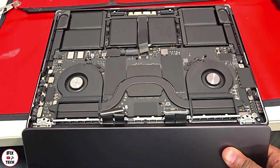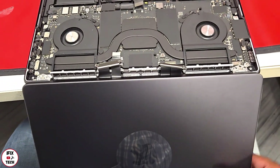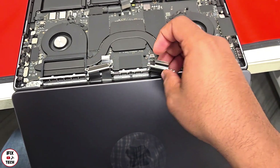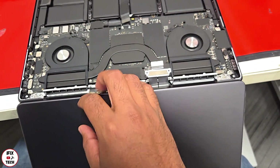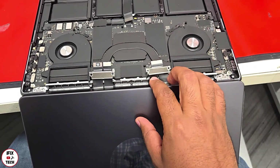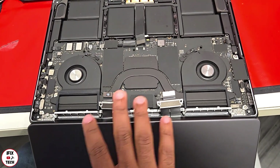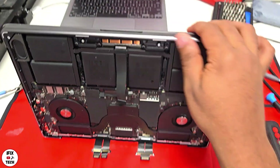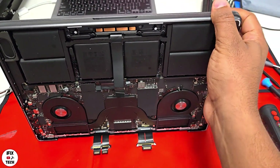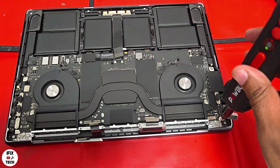When installing the new screen, make sure the connectors are not trapped between the screen and the keyboard — keep them always inside and on the correct side of the screen so you don't damage them. Go ahead and reinstall the six screws but do not tighten all the way. Make sure the screen is flush and well aligned on the sides, then go ahead and tighten all the screws.